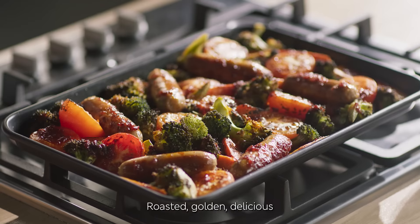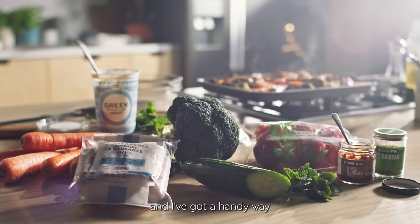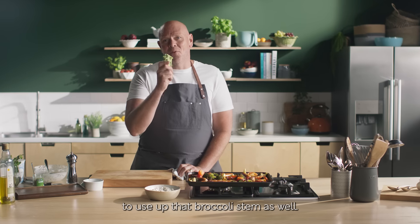Roasted, golden, delicious. And all of this from under £2 a portion. And I've got a handy way to use up that broccoli stem as well.